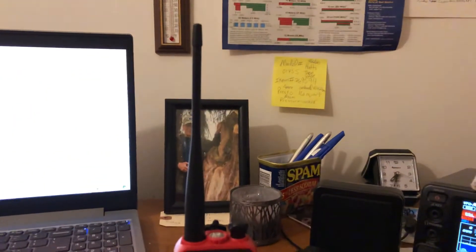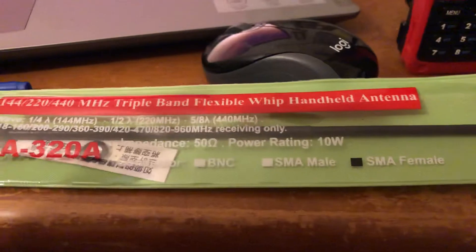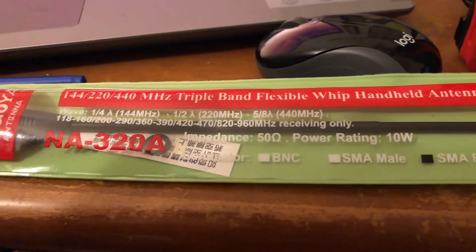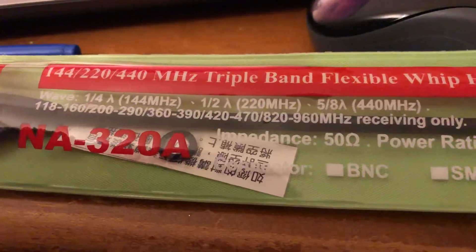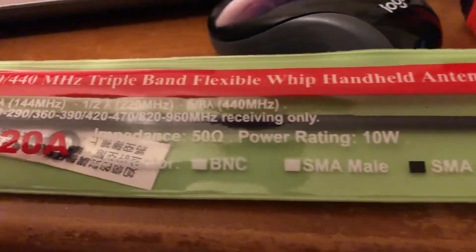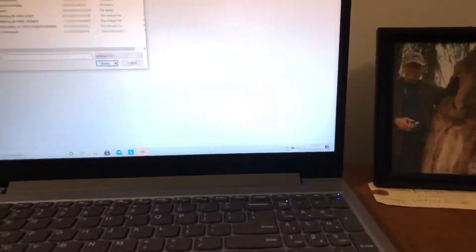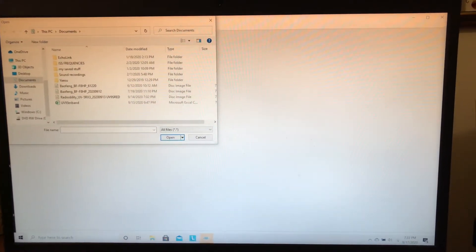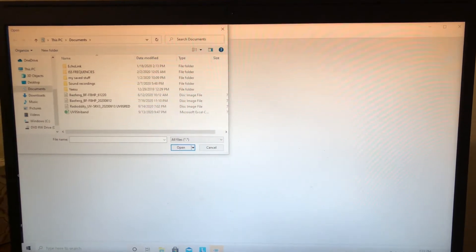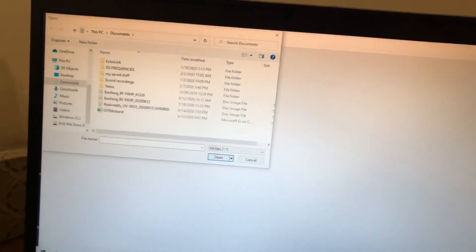I'm using the stock antenna right now. I also purchased a Nagoya NA-320A, which claims to be a tri-band antenna. As you can see, it says it's quarter wave on two meter, half wave on 220, and five-eighths on 440. When I got the radio, I programmed it with CHIRP, screwed the antenna on, and nothing was working — I thought I was messing up CHIRP.